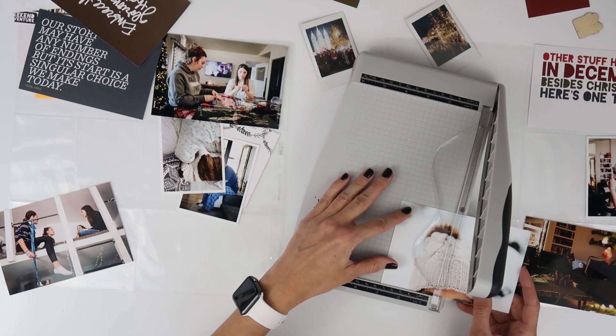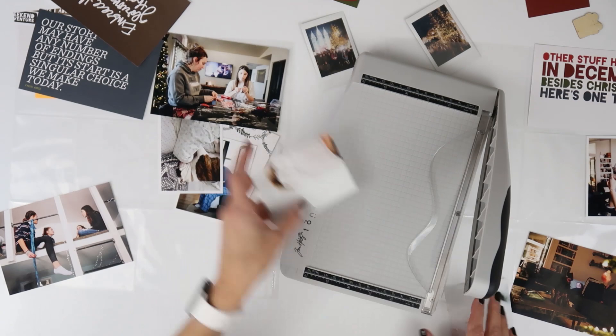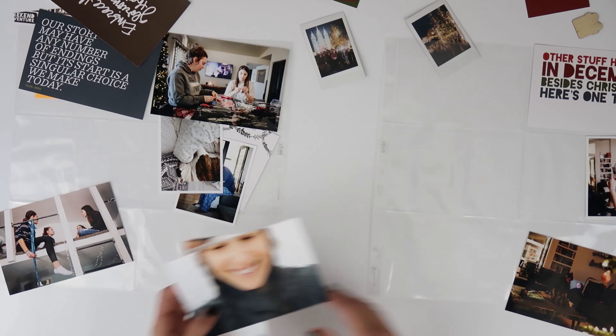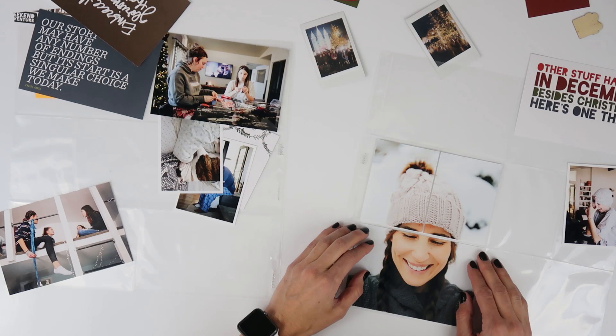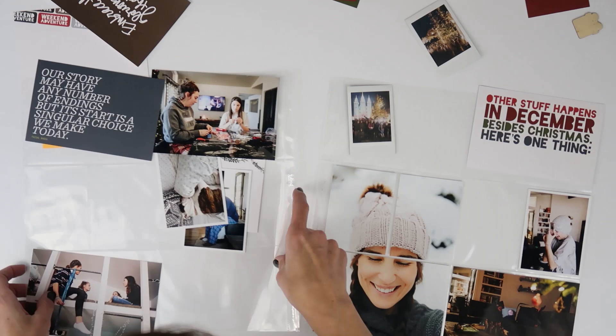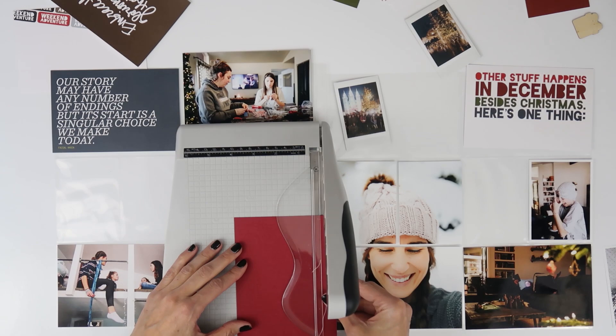I actually printed one large photo out — this was of myself — and it's fun to work on these photos in December because some of them end up in my December Daily album and some do not. I like being able to extend the stories for my December Daily because you can only tell one story per day. There's a lot of other stories in December that I'd love to tell, which is why I still do Project Life in December.